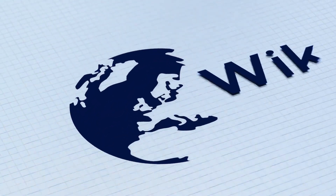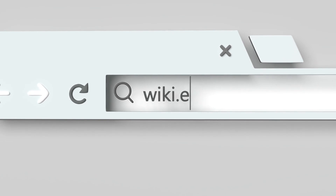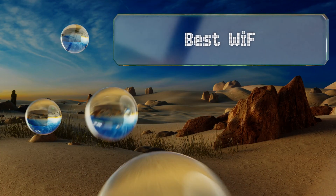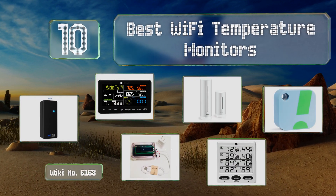Visit wiki.easyvid.com and search EasyVid wiki before you decide. EasyVid presents the 10 best Wi-Fi temperature monitors — let's get started with the list.